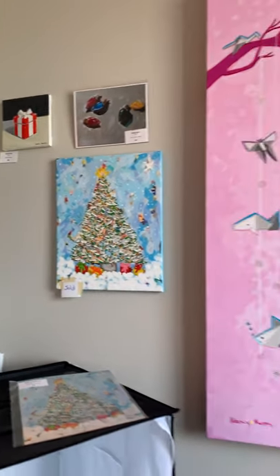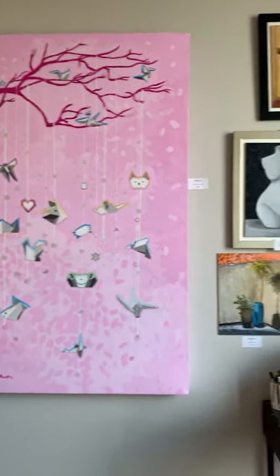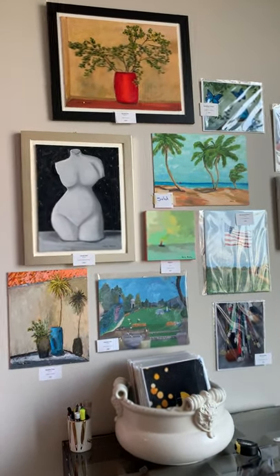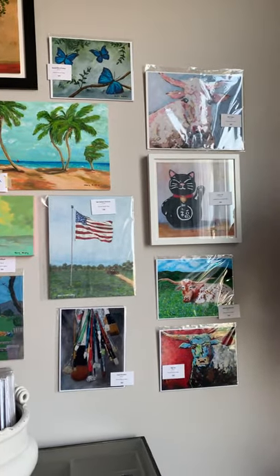That's the Christmas section. This is a very large one — it's an origami tree. So you have some canvases that are framed, some that are not framed, and some prints in two different sizes.